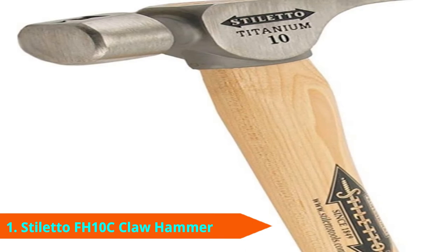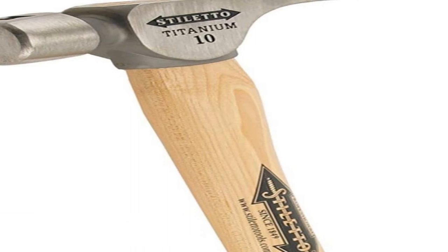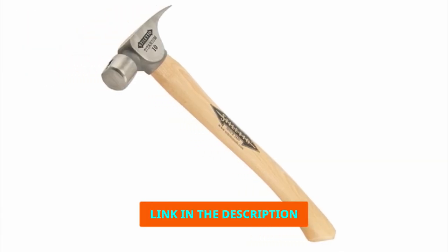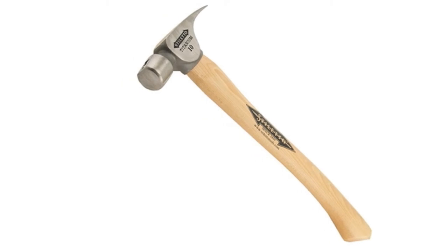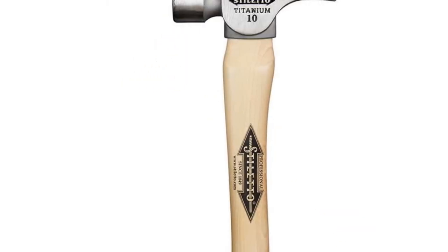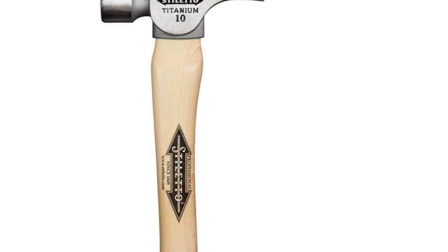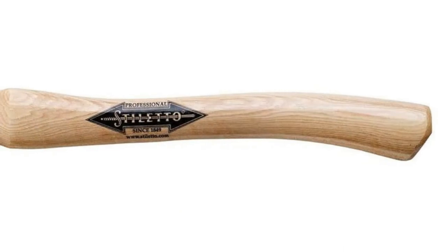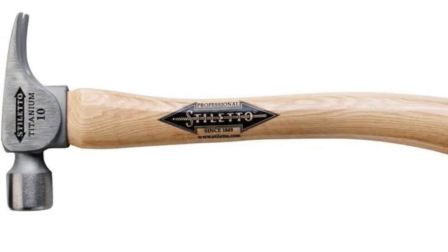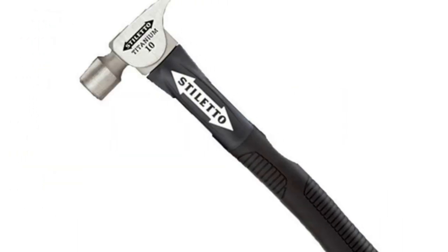First, we have the Stiletto FH-10C Claw Hammer. It's hard to avoid getting sticker shock when looking at a hammer that costs almost 10 times as much as some of the competition. But the Stiletto FH-10C is one of the most impressive hand tools we've used. It's well built and feels very solid, with a head crafted completely from titanium. The head weighs just 10 ounces, but it has the driving power of a 16-ounce hammer, saving your muscles. It also absorbs a majority of each impact, thanks in part to the hickory handle.